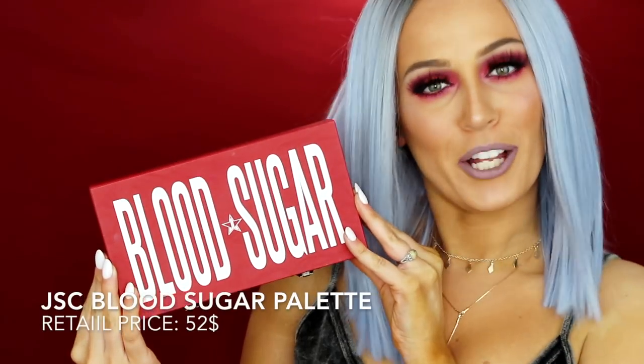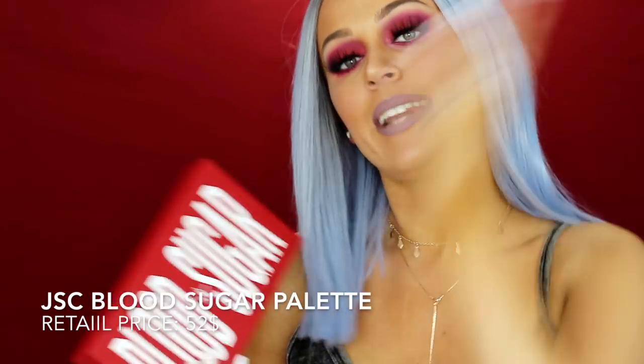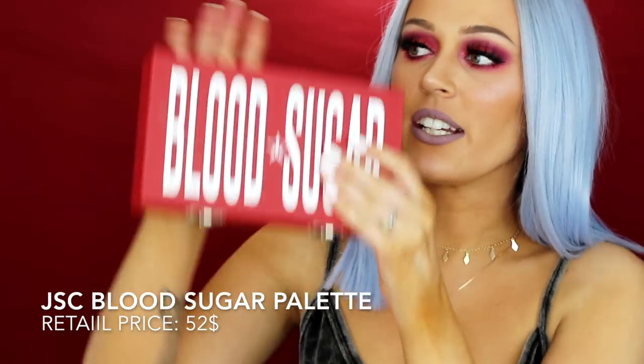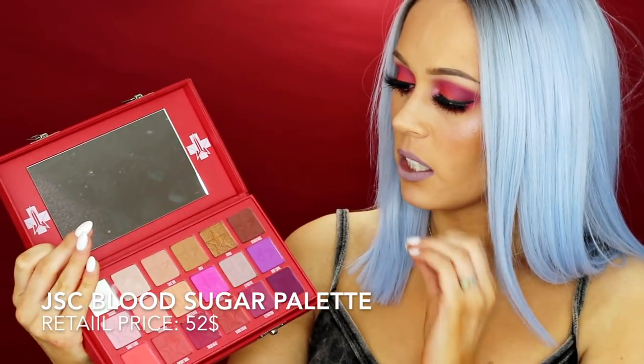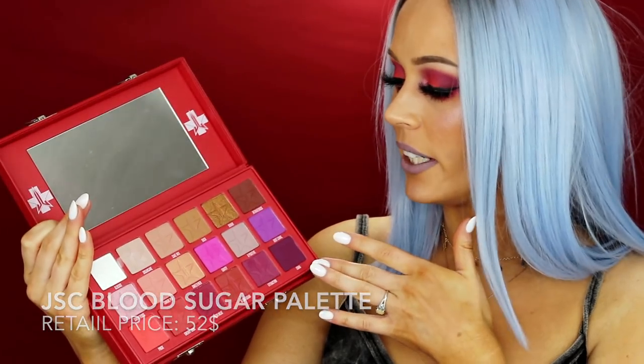What is up everybody, I am Hannah, also known as Sladorella. Today we are reviewing the Blood Sugar palette. When you open her up, this is what she looks like — you have 18 shades. You've got your neutrals on the top, a little bit more of the fun colors, and then these beautiful reds right down here.